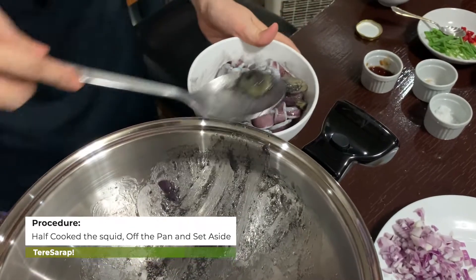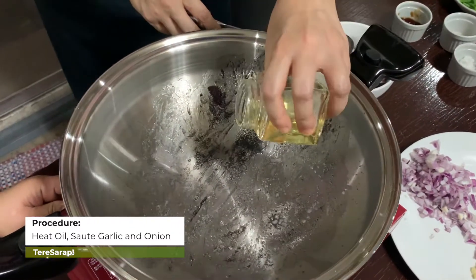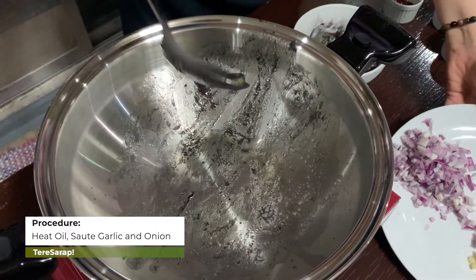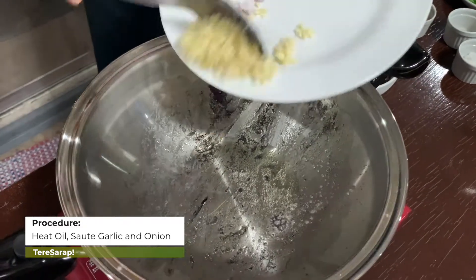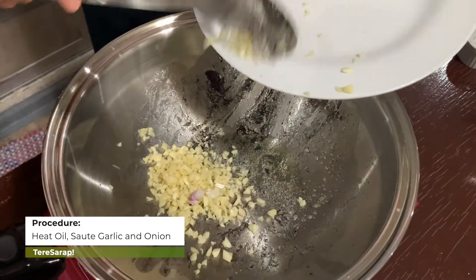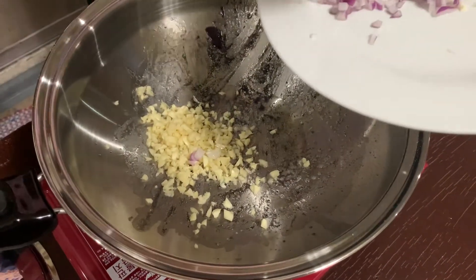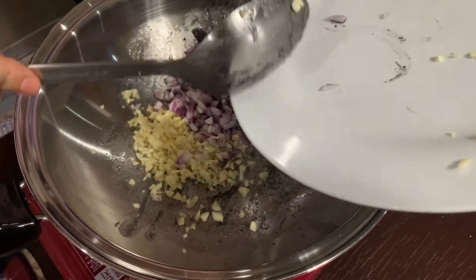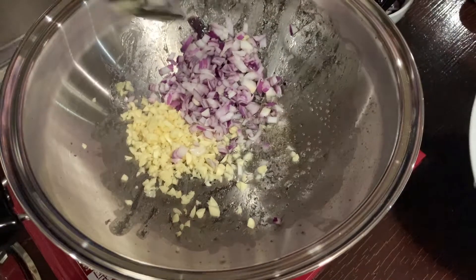In the same pan, I am going to reheat the oil again, then we will sauté the garlic. The color is okay — black is beautiful! For me, I do not take out the ink, because it adds umami to the food. Umami is the richness and depth of flavor in the dish.